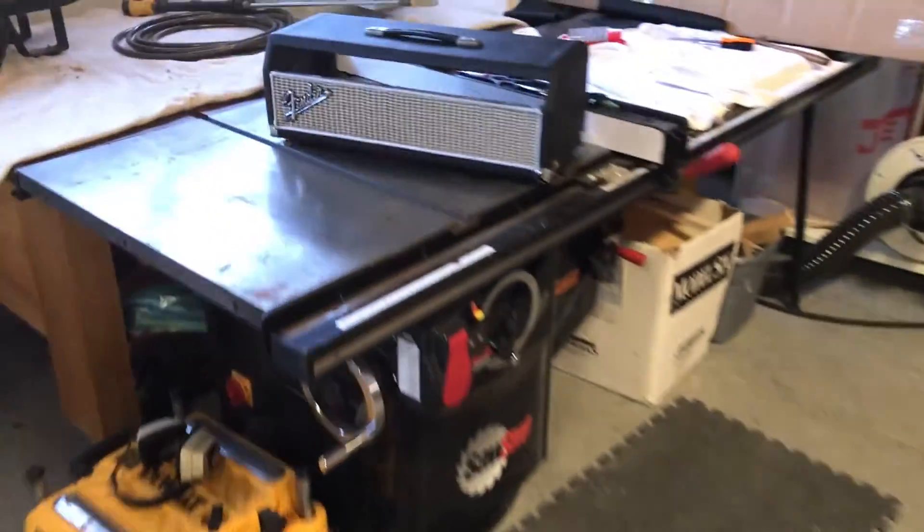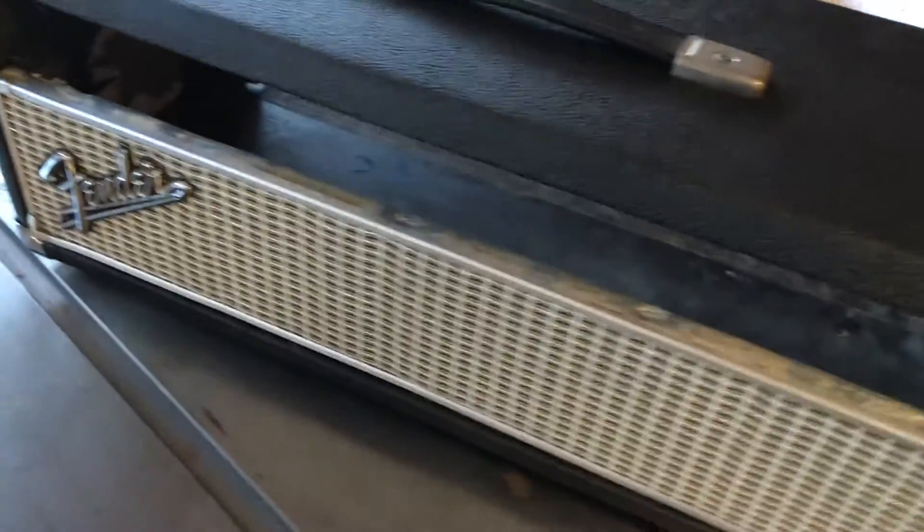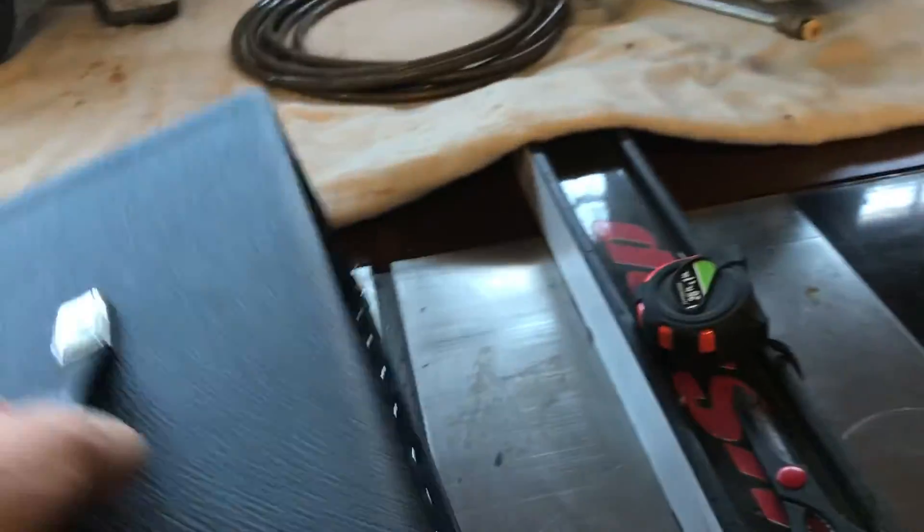We'll walk over here to the shop — other end of the shop. Here's the cabinet. Got new Tolex, new grill on there. The old Tolex was so bad that I just needed to replace it.